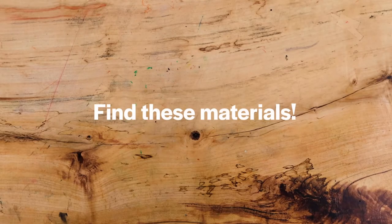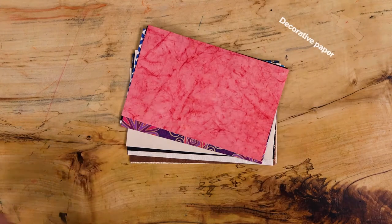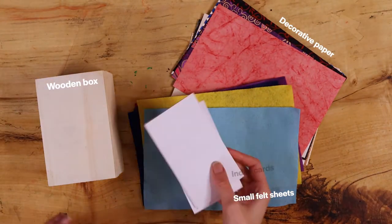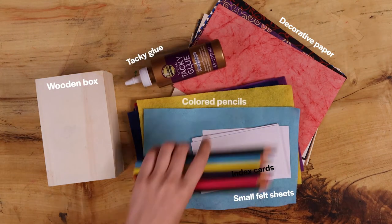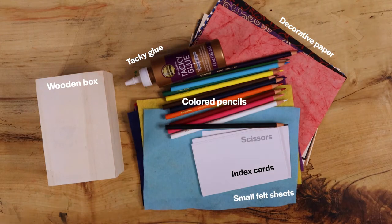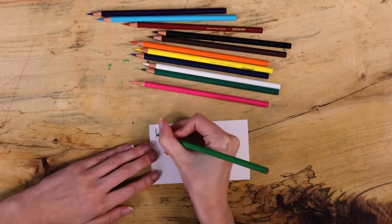You can pause this video or scroll back to any step if you need to. Find these materials in your kit: decorative paper, small felt sheets, a wooden box, index cards, tacky glue, and colored pencils. Find this last material at home — a pair of scissors. Let's get started.